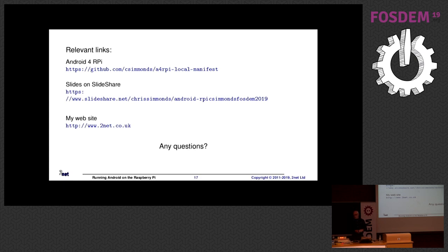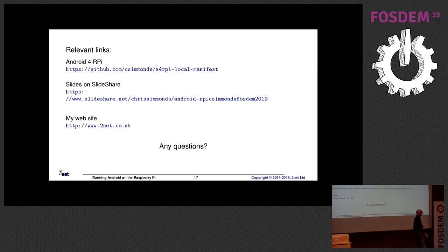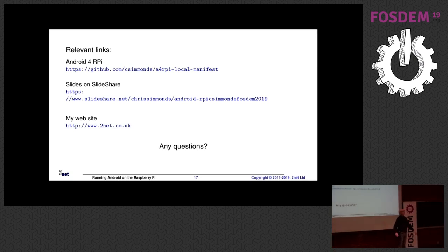Does anybody have any questions? Thank you very much for the talk. I was just wondering whether you have tried any Qt applications on your port of Android to the Raspberry Pi. Have I tried Qt on Android? No — simple answer, no. Well, insofar as you can run Qt on Android, it should just work, but I've not tried it.